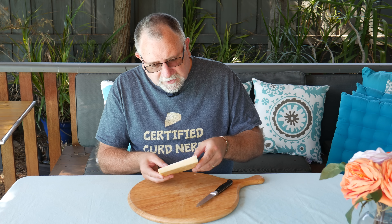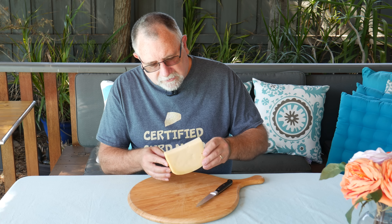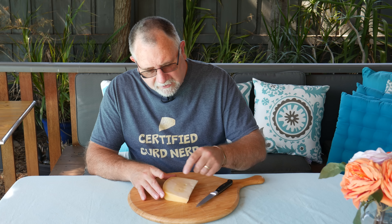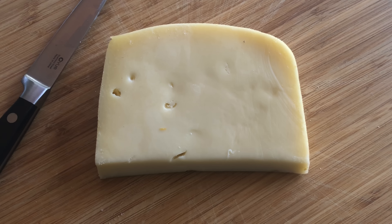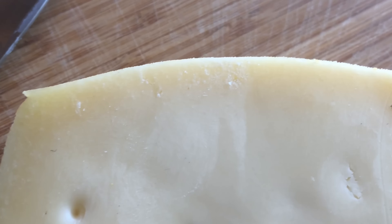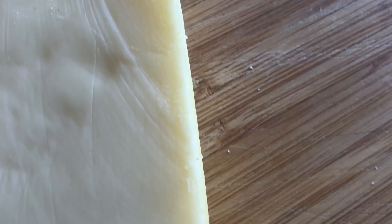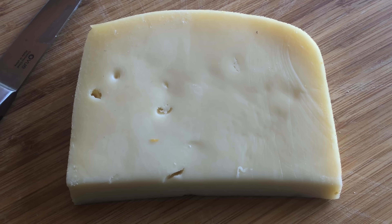It smells a bit earthy. It's got some holes — a little bit of eye development. I know that the Leodama or Maasdam that I made had some mechanical holes and some eye development, so that was fine. The rind itself is about a centimeter where it has a different coloring than the inside of the cheese, so I think it's been sitting on the shelf for a little while. Who knows how long ago it was imported from Holland — we're a long way from Holland.